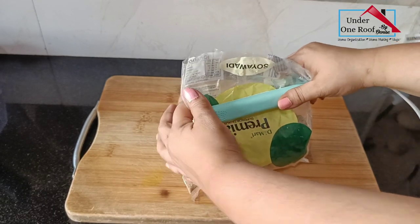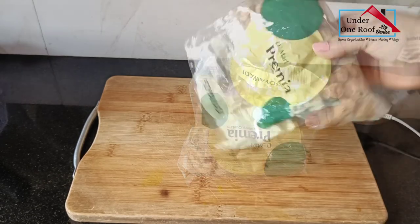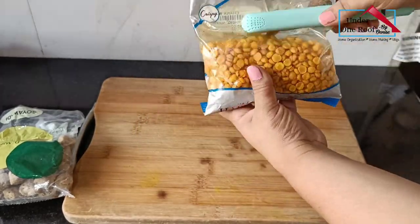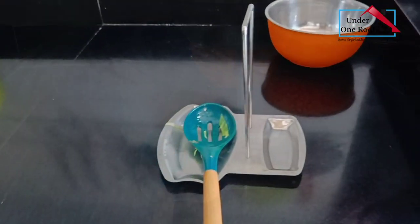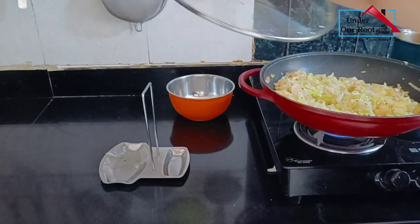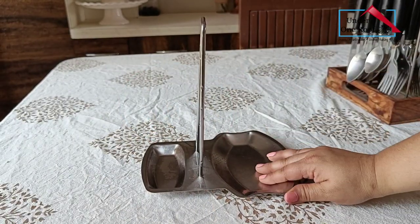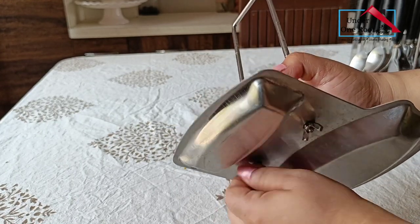This is a stainless steel pot lid and spoon holder. It helps keep your stove and countertop clean while cooking — it holds messy mixing spoons and also a hot lid from a pot or pan while you stir. It eliminates the mess from water condensation dripping off the lids. It can be assembled and disassembled easily by tightening or loosening the screw by hand, and it is also dishwasher safe.